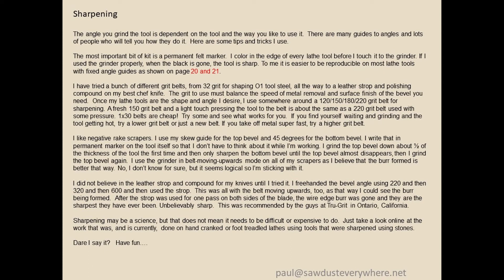The most important sharpening tool is a felt marker. I use a Sharpie and color the edge of the tool before I touch it to the grinder. Once the Sharpie's gone — it's about 130 millionths of an inch thick, so it goes very quickly — it does not take a lot of grinding to sharpen a tool. I've tried belts from 32 grit all the way up to a leather strop. I typically use a 220 grit belt with a soft touch. The better I get, the less metal I remove. Also, the sooner you sharpen, the less metal you take off.